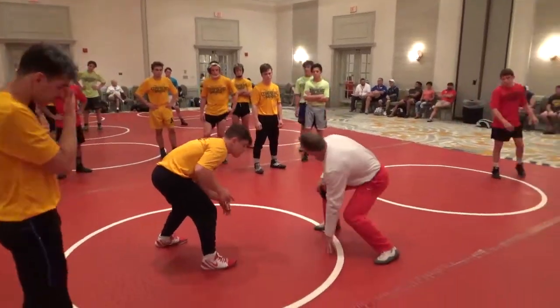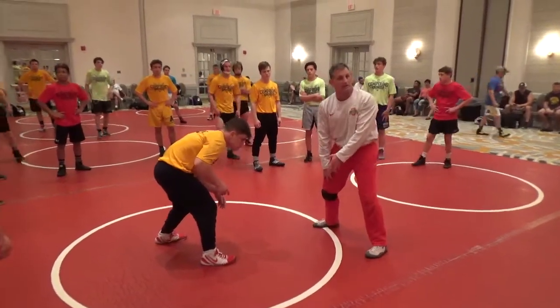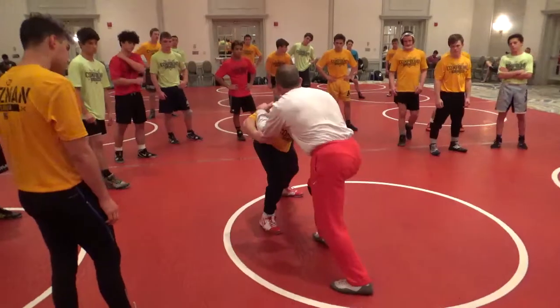Protect yourself. It's a combat sport. He's trying to pick you up and slam you — act like it. Protect yourself. Inside's high risk, back him up. Now I feel him start to push back in there. Where did he go?